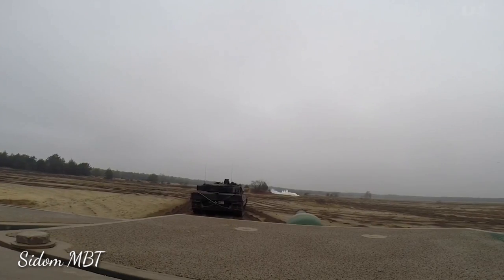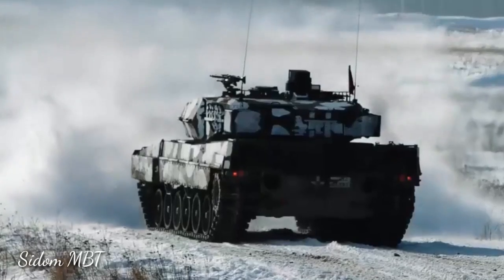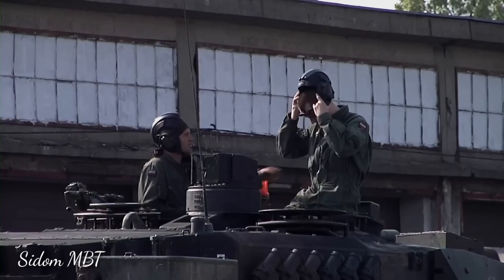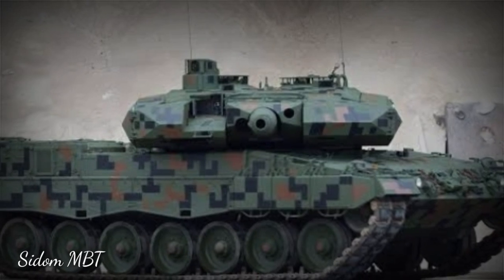Secondary armament consists of a coaxial 7.62mm machine gun. There is another 7.62mm machine gun mounted on top of the roof. This main battle tank is operated by a crew of four, including commander, gunner, loader, and driver.